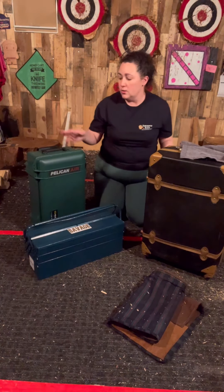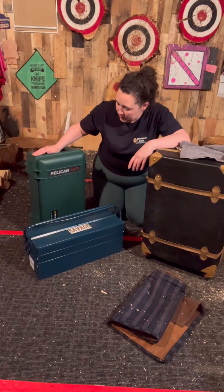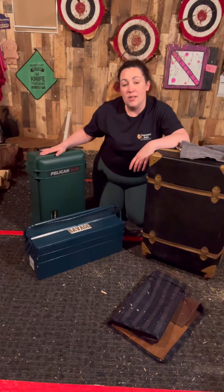Of course, you have another standalone solution, which is to get a case. This is my first time using a Pelican case this trip, and this could be standalone where you just have your knives and tomahawks in it. And I'm going to check this by itself.